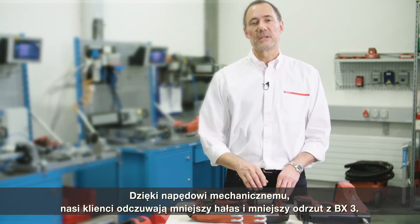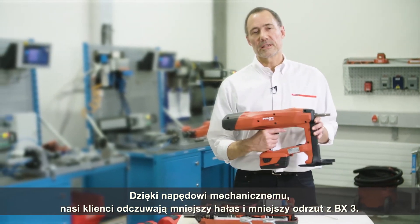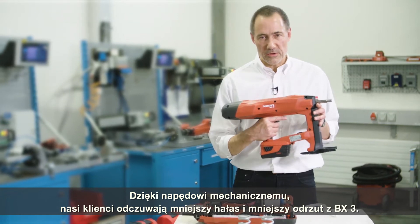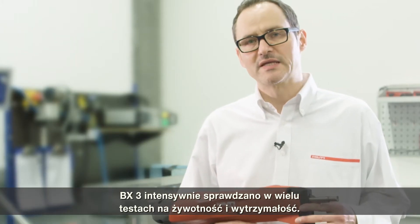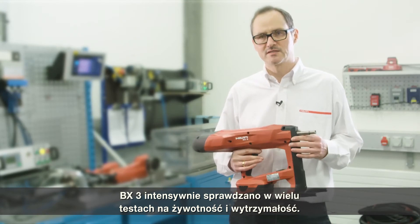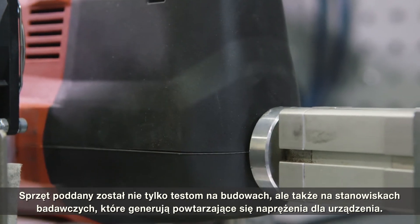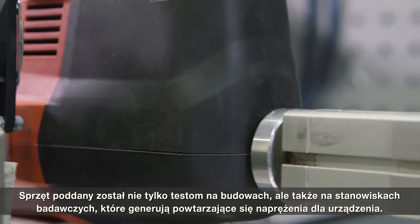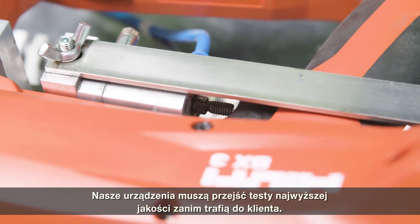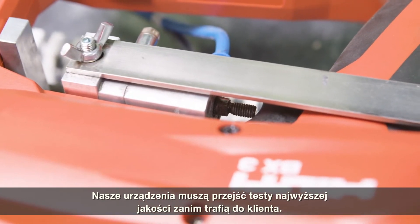This mechanical drive is the reason why our customers experience less noise and less recoil with the BX3. The BX3 has been intensively tested in multiple lifetime and durability tests — not only application tests, but also in test rigs that generate repeated stress to the tool. Our tools must pass the highest quality tests before they are released to the customer.